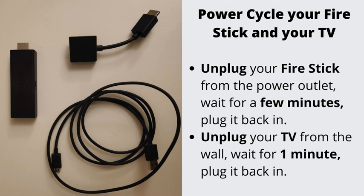Number 2: Power cycle your TV and your Fire Stick. Unplug your Fire Stick and your TV from the wall for a few minutes, then plug them back in.